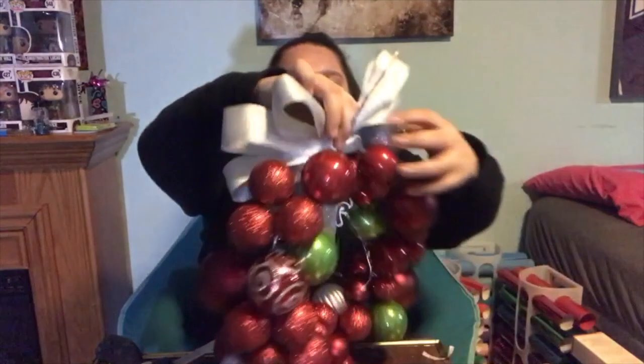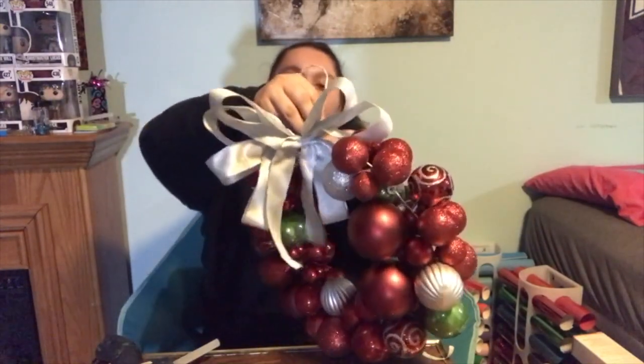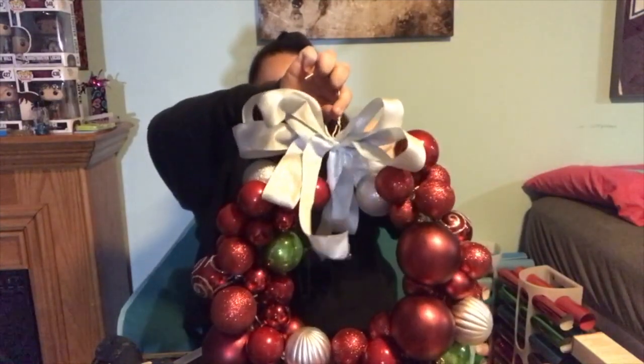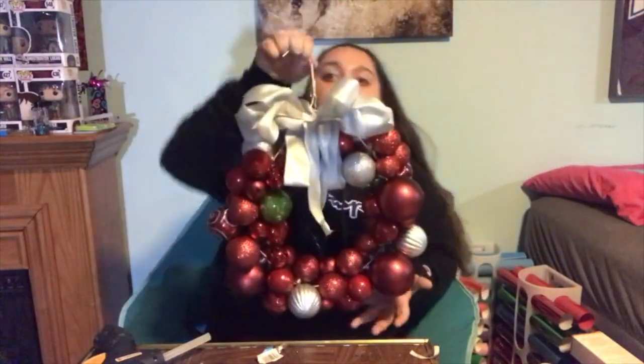And then you just tie it to the end of the wreath. Don't cut the ends of your wire because you can use them to secure it. Get it to where you like it — right there is looking good. Just tie your bow on there and there we have it. Our wreath made of ornaments looks pretty damn good to me. Thank you for watching.